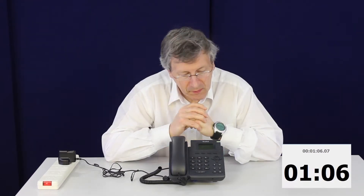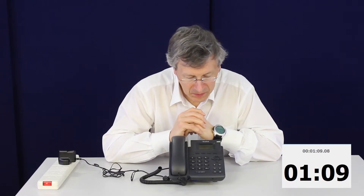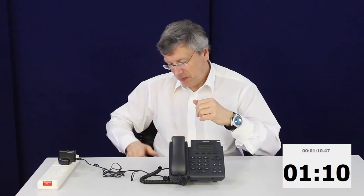These things typically take two or three minutes, so we'll go in real time and come back when it's booted. So there it is — it's booted. It's the Yealink SIP T19P.